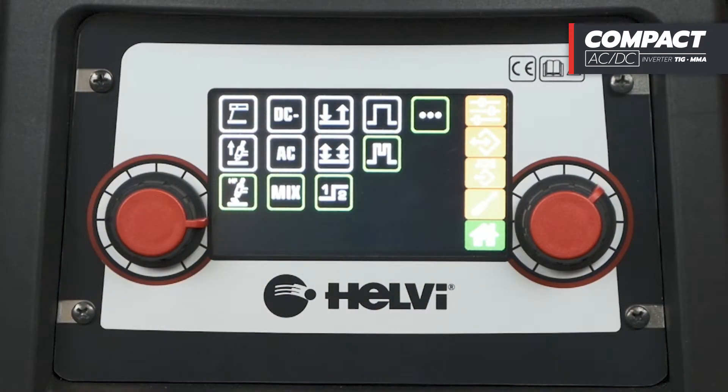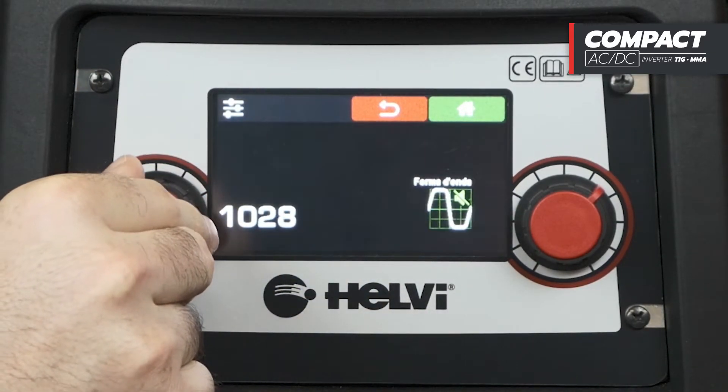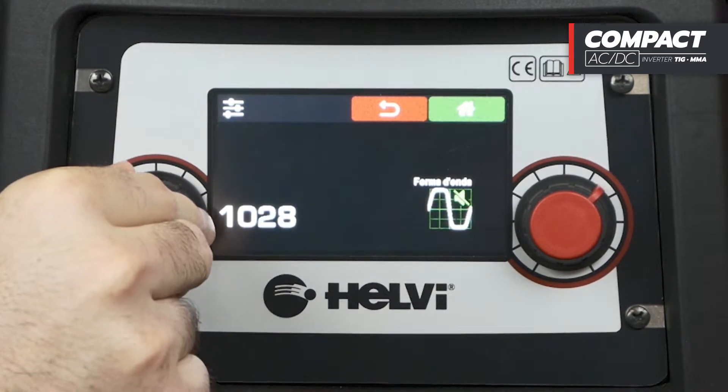In addition, with the settings button, we can review the summary of the selected parameters and access other functions, such as the AC waveform or the TAC mode.